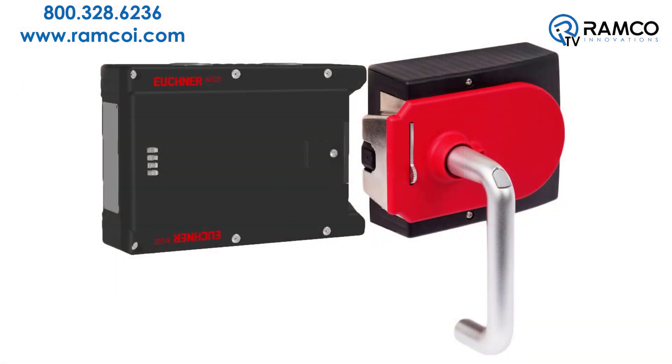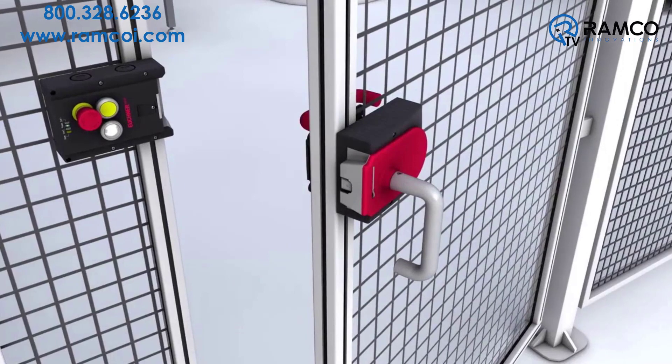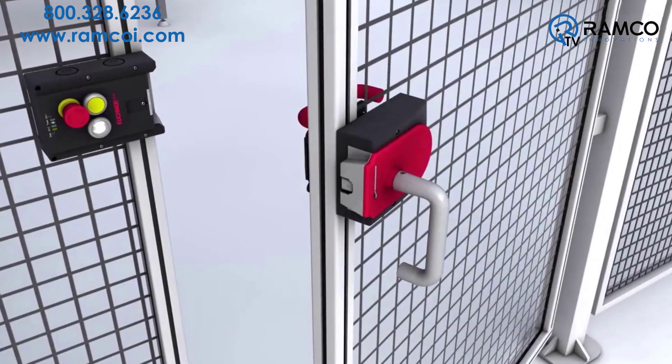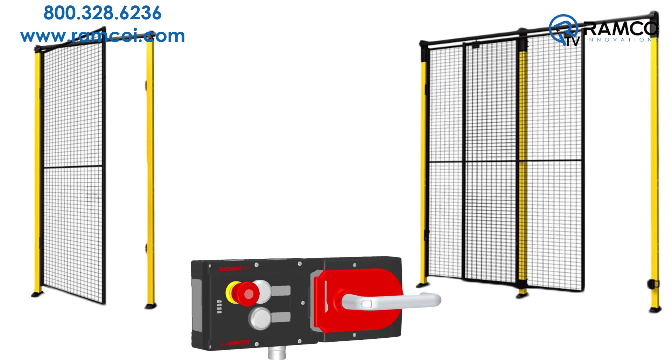The basic system consists of a handle module and an interlocking module. Both are designed for mounting to extruded aluminum profiles or steel framing. The MGB is suitable for both hinged and sliding door configurations.